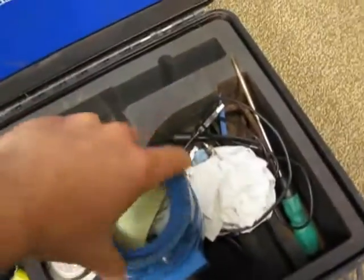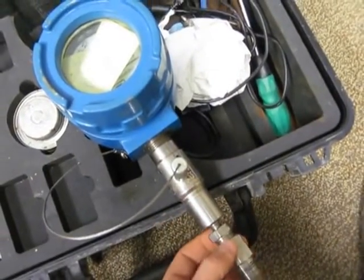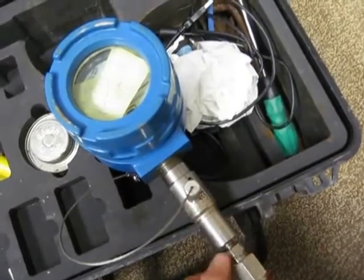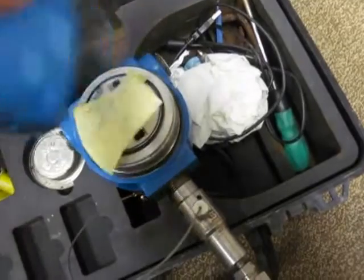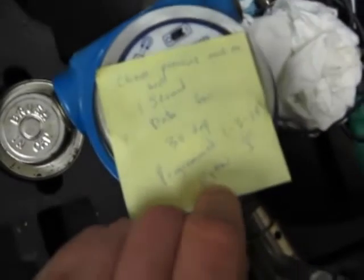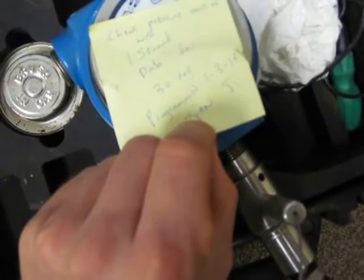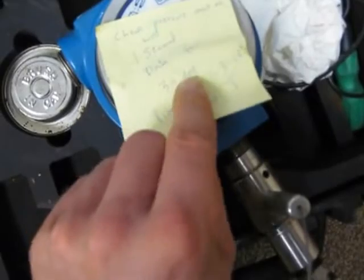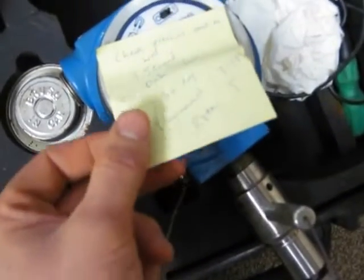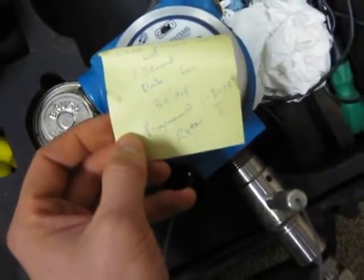A little bit about these gauges: they are expensive. The stem here has a 10K pressure transducer in it, and this part alone is about $2,000. So we do want to take care of these so that we're not wasting money. As you can see — check pressure once on well, one second — that means it's going to take a pressure reading every second and record that reading every second, and it's going to do that for 30 days. It was programmed on the 3rd of January by myself.